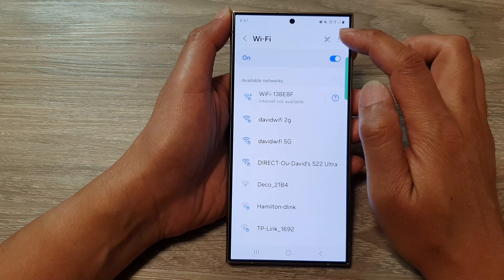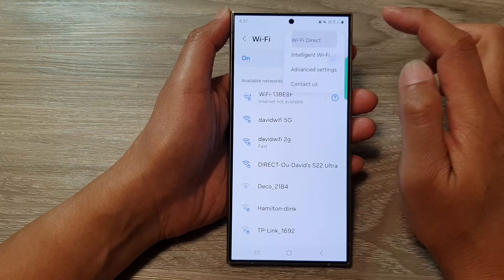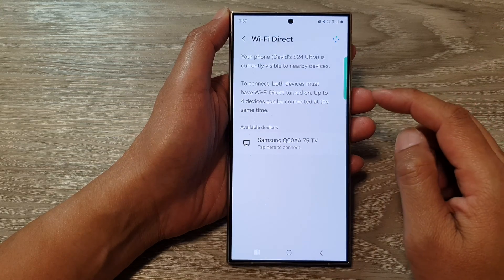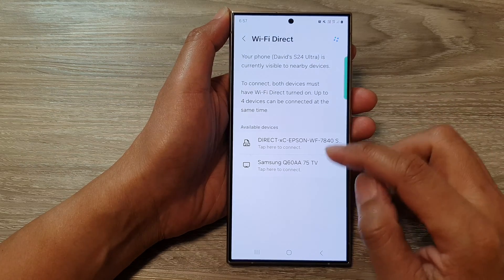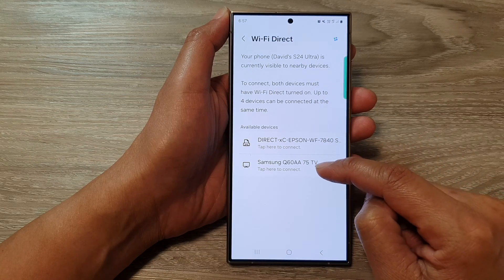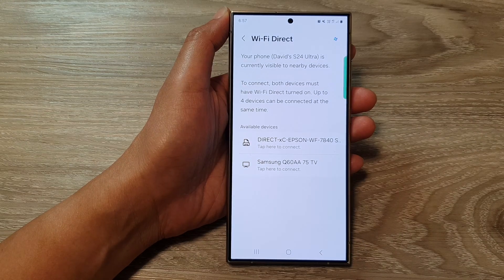At the top, tap on the Wi-Fi icon, then tap on Wi-Fi Direct. Go down and tap on the name of the device that you want to connect to. For example, here I have some devices — I have a printer, I have the TV, and I can also connect to my other mobile device.